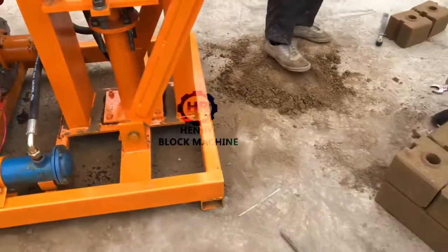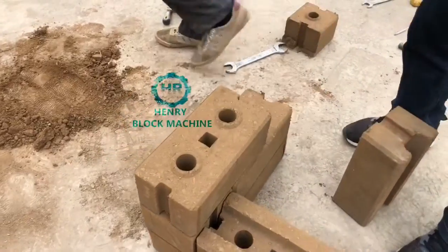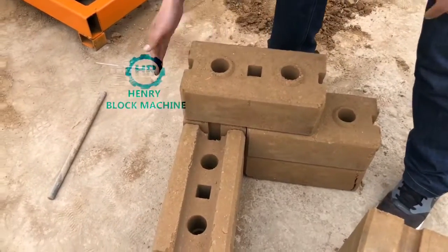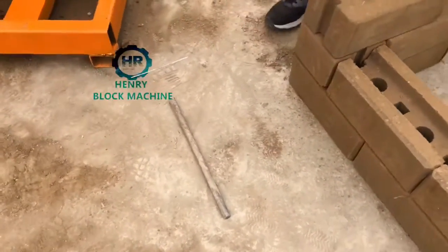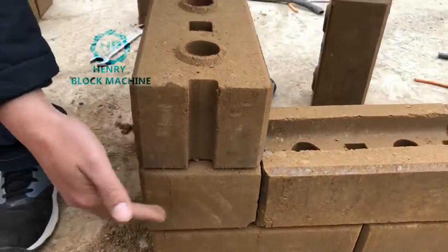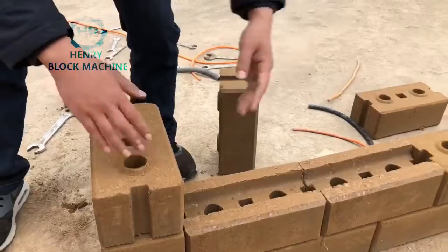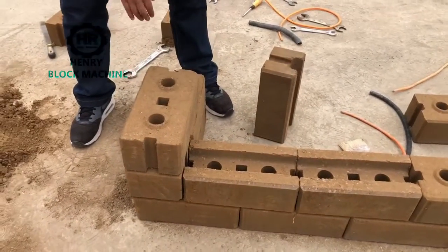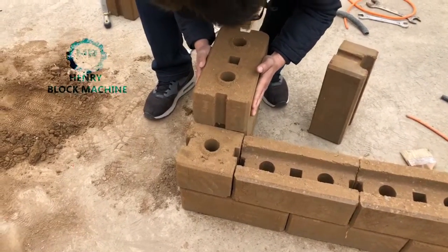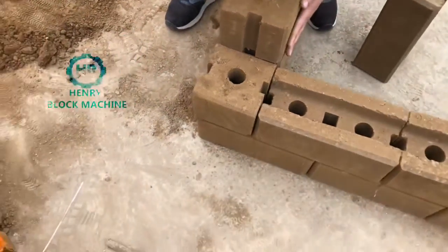At the corner, the half bricks will be placed like this — at the corner like this. We use the half bricks at the corner so the bricks will be joined together and do a corner in that direction.